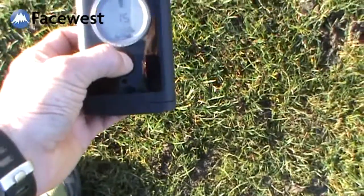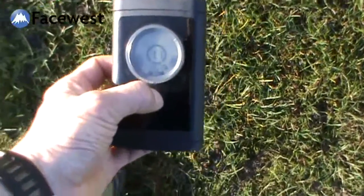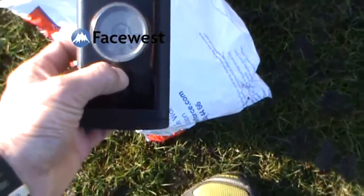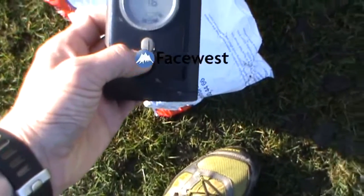The transceiver I'm looking for disappeared under the patch again and then came back. I'm now going to mask that transceiver.